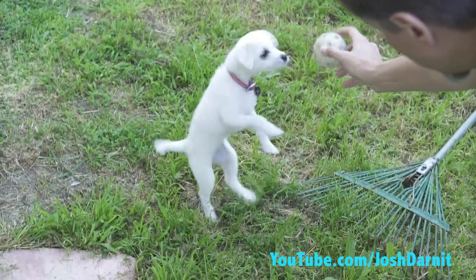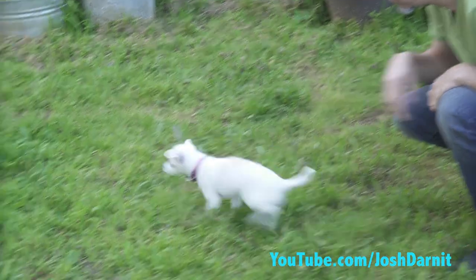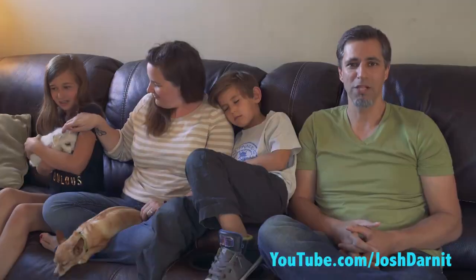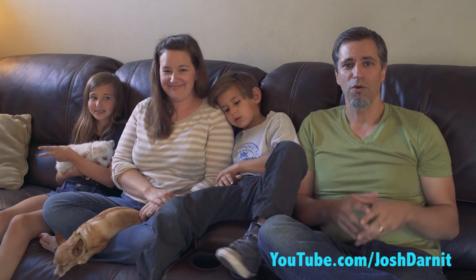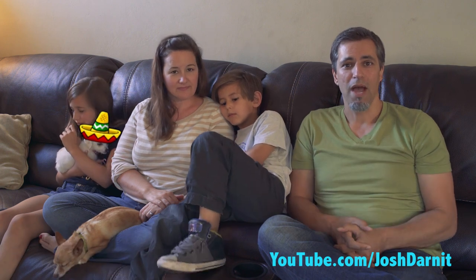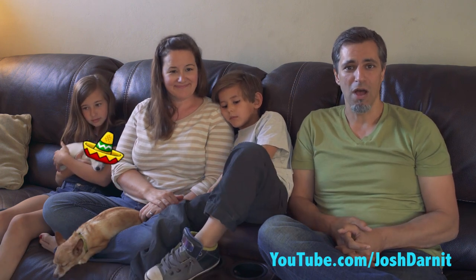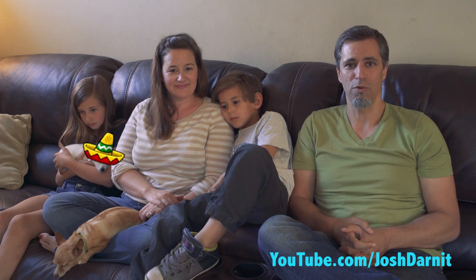You guys have probably seen the video where we got a new puppy a few weeks ago. Her name is Bella Luna — I call her Looney Tooney and Luna Toona. So a little back story: Bella Luna came, we believe, from Mexico. A friend of a family member brought the puppy back but didn't have permission to keep the dog. It changed hands a few times in similar fashion and we ended up with her.